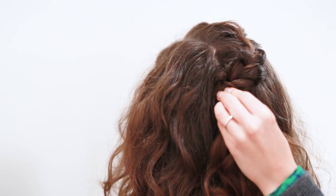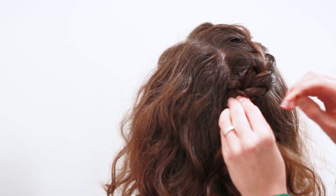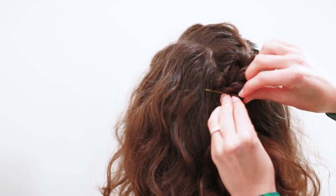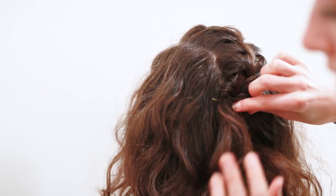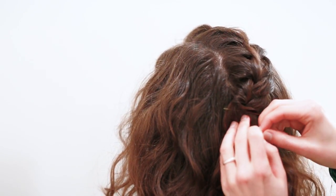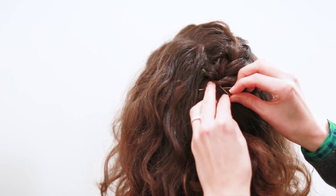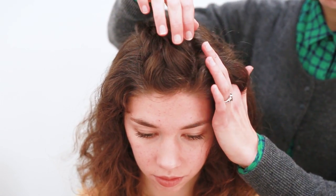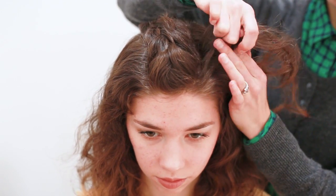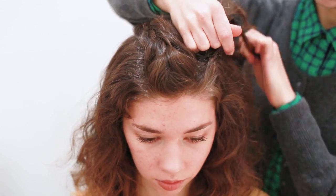That looks good. Now the bobby pins are coming into play. Depending on what kind of hair you have — Charlotte has very thick, coarse textured hair. If you have silky hair, you're going to want to be a little bit more careful with the bobby pins and make sure that you secure that braid. Now we're going to do the same thing on the opposite side of her part.